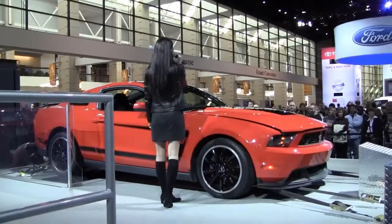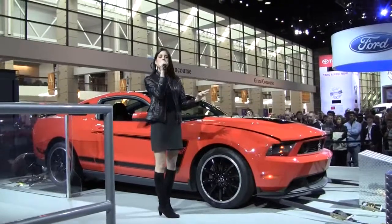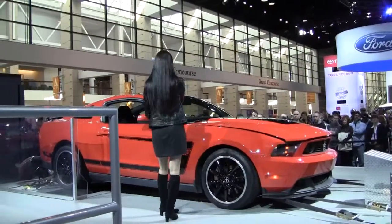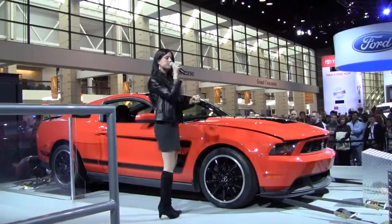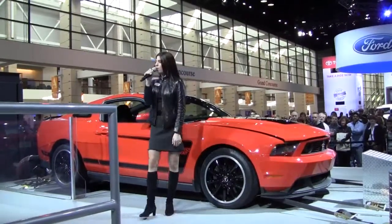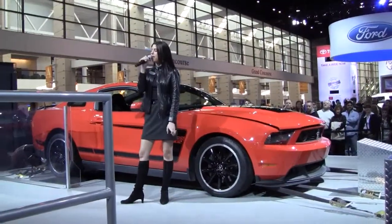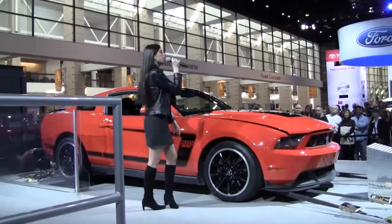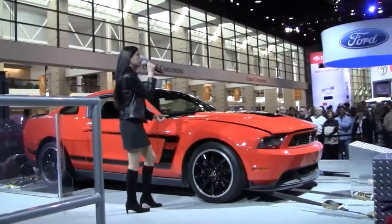Standing next to the brand new 2012 Ford Mustang Boss 302. You've got to be excited because you haven't seen the Boss in a really long time. Does anybody actually remember the original year of the Boss back in the day? 1969 — it truly defined American performance. It was a legend back then and it's going to be again for 2012.